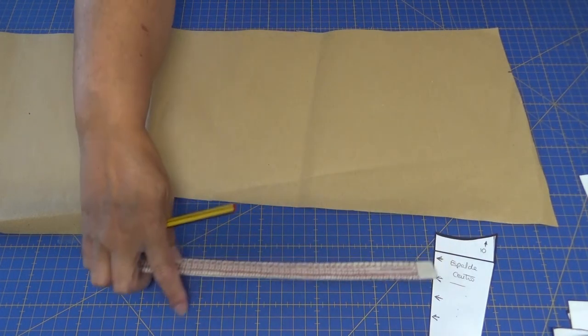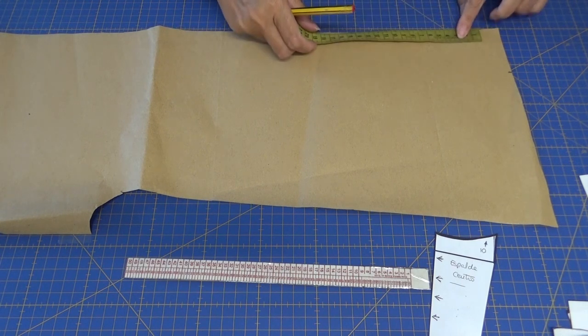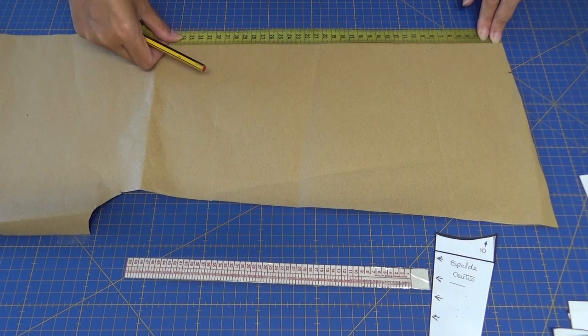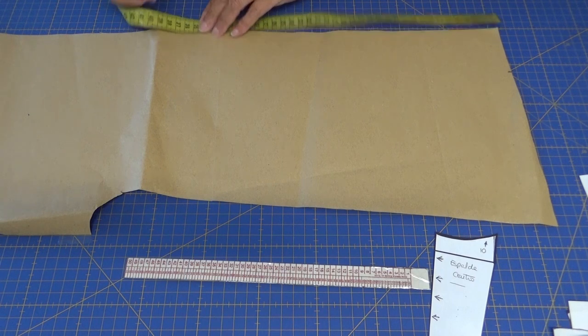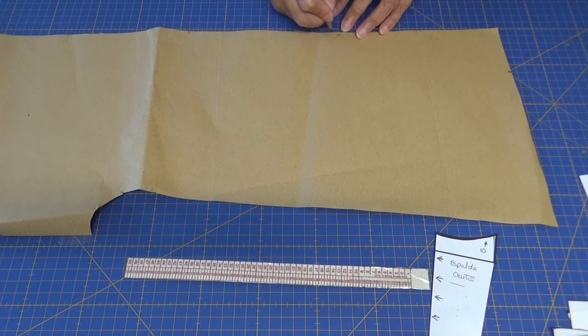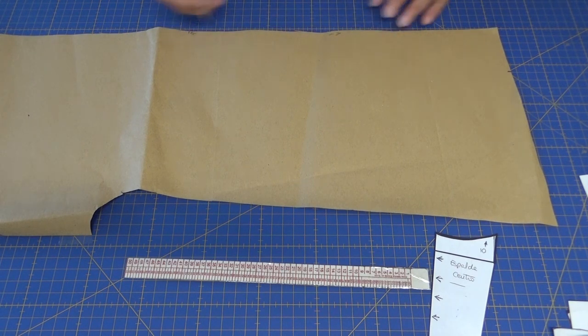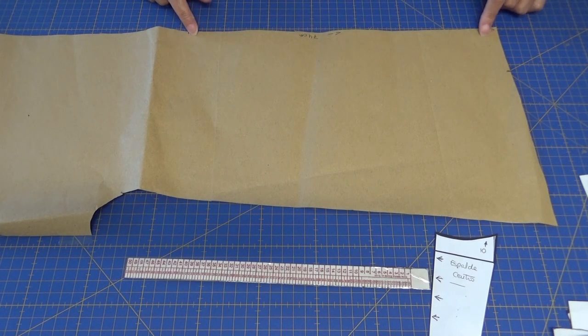Esto tiene que medir de aquí a aquí 74 centímetros, que como lo vamos a hacer con la tela doblada, pues va a medir 1,48 metros.